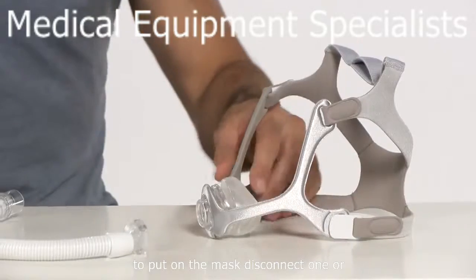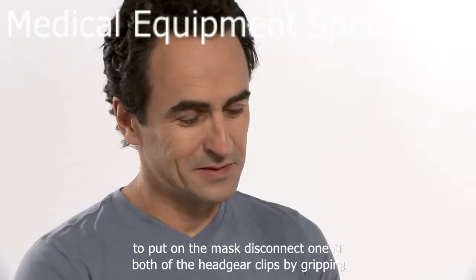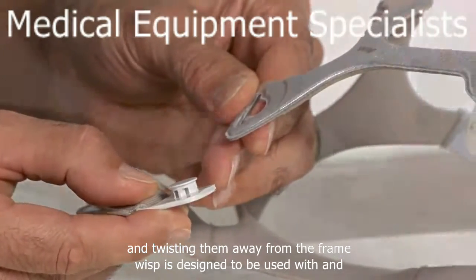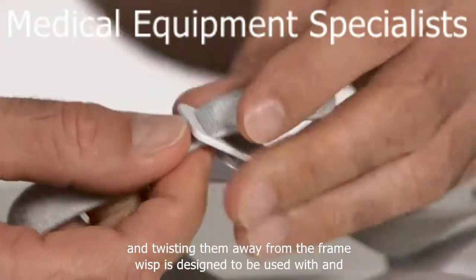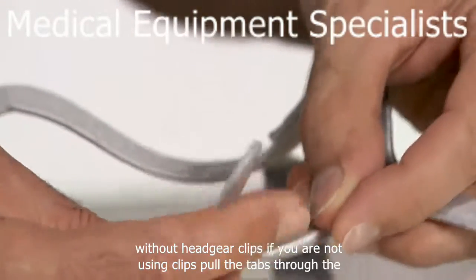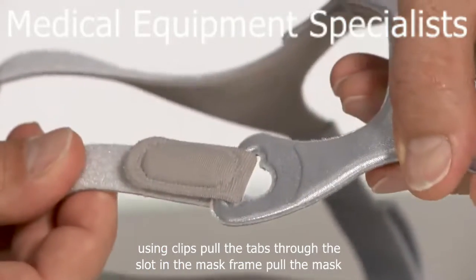To put on the mask, disconnect one or both of the headgear clips by gripping and twisting them away from the frame. Wisp is designed to be used with and without headgear clips. If you are not using clips, pull the tabs through the slot in the mask frame.